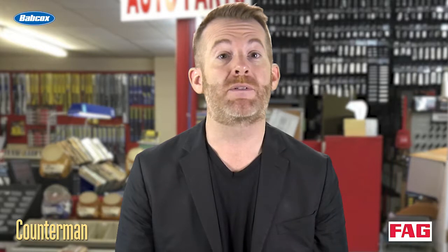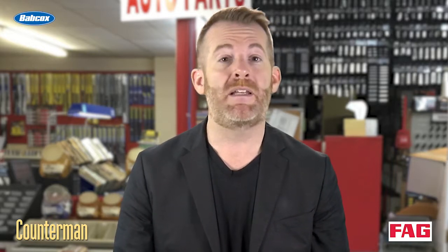There are several types of wheel bearings used on vehicles today, and some are better than others depending on their application. I'm Mark Phillips, and thanks for watching.